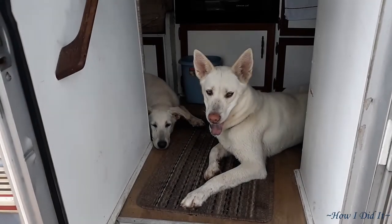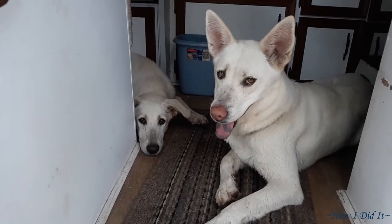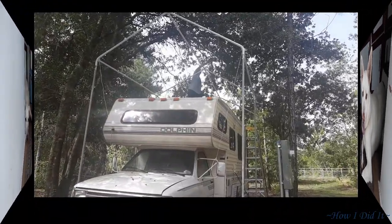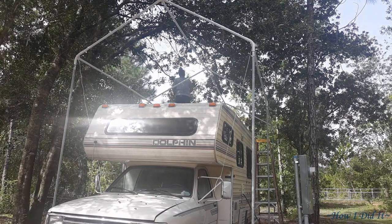Hello there, how are you? Welcome back to the final episode on this Canopy Assembly MacGyver deal that I have going on. As you know, that was the position Stella and Grace were in yesterday when we left. Now we're back out here today.